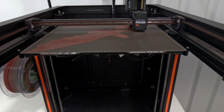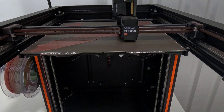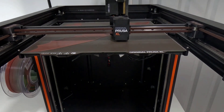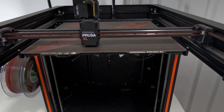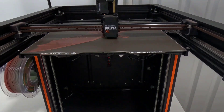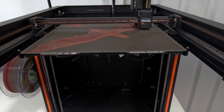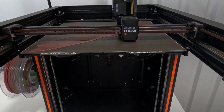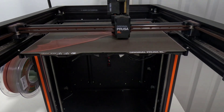I was able to scale it up 200% and it still fits diagonally the way that it's printing. I did 200% on the X and Y axis but not the Z — I wasn't sure if having two layers on the wings would make it too heavy, so I kept Z at 100%. Still using 0.2 layer height with 100% infill, 0.6 nozzle, and the same rainbow PLA.